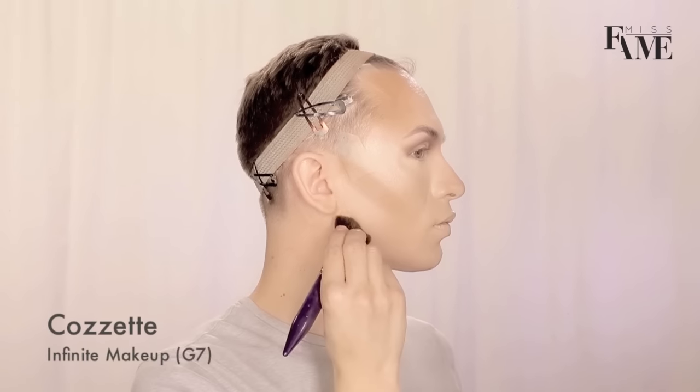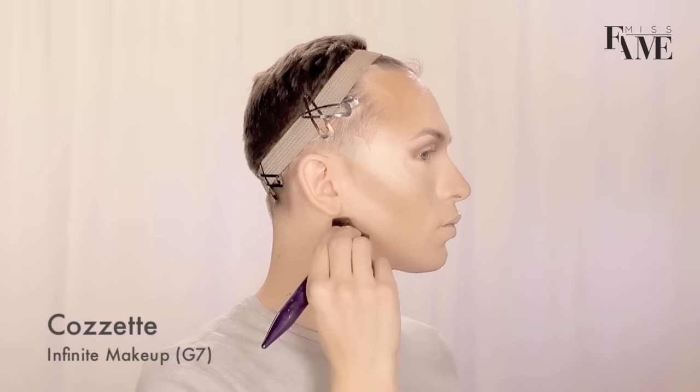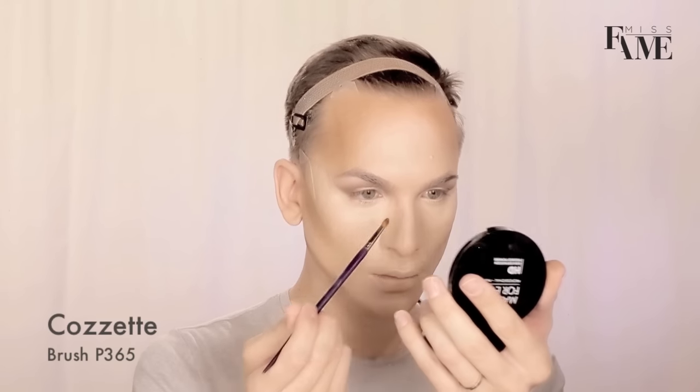Mindfully blend all these areas so as not to disrupt the structure that you've created. Contour your face starting at the forehead, getting into the cheekbone and jawline. This is going to minimize my structure. I have a very strong square jawline and I like to make my chin look as narrow as possible, so I do a bit of an upside-down triangle and it makes it look more heart-shaped, feminine, and flattering.